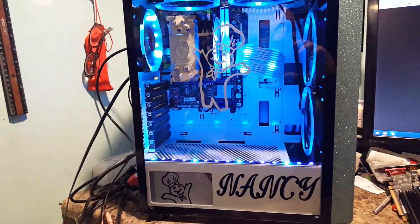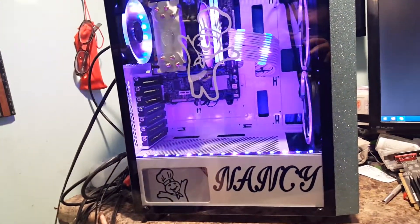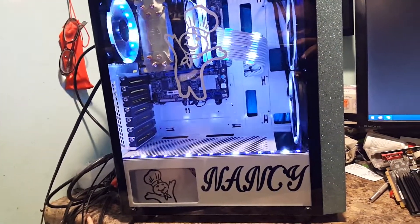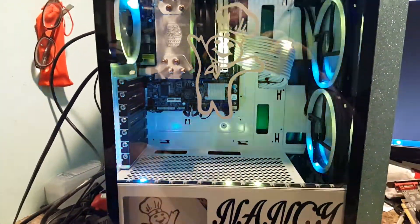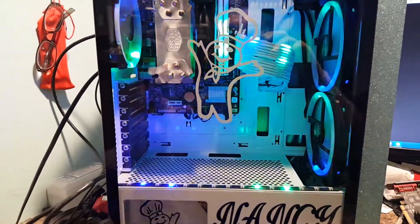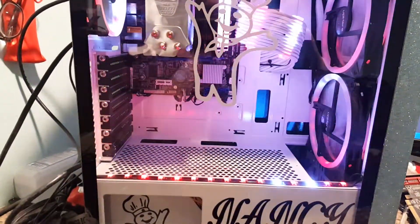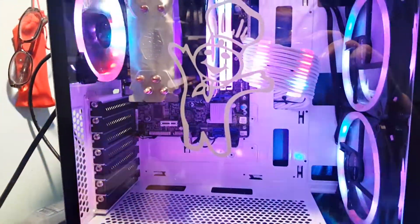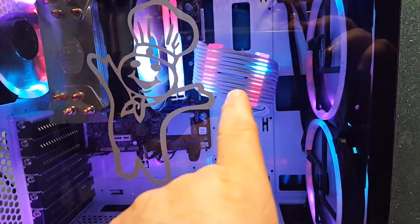Hello everyone and welcome back again for another build. If you've seen the last couple videos I posted, you had a little bit of an idea of what I was doing here. Just for a refresher, I did a kind of tutorial on how to get the 6-pin controllers that control these fans to also control a 5-volt 3-pin.